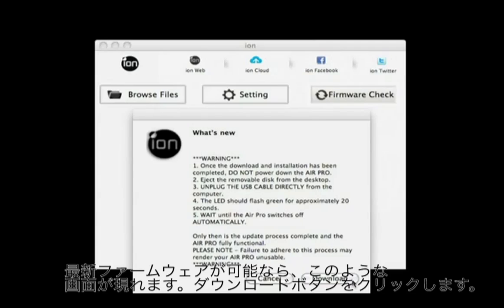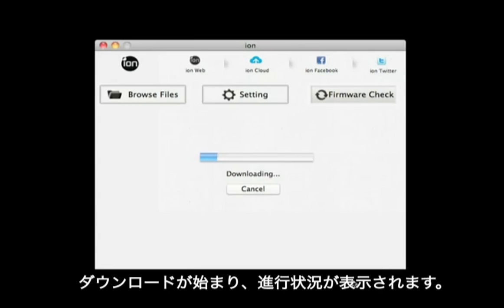Once you are ready to continue, click Download. The download will start and the progress will be indicated as below.